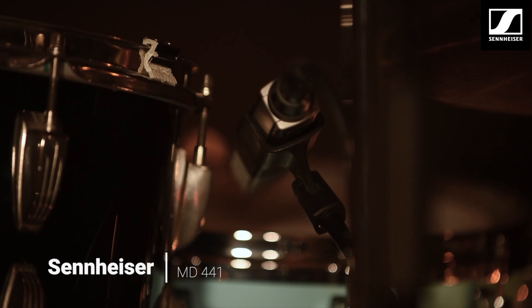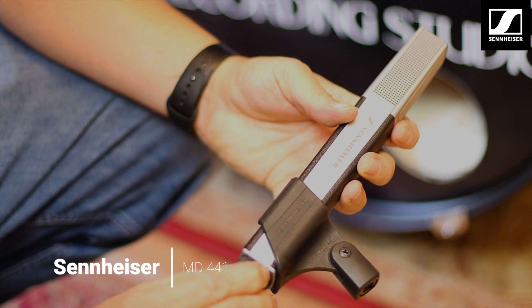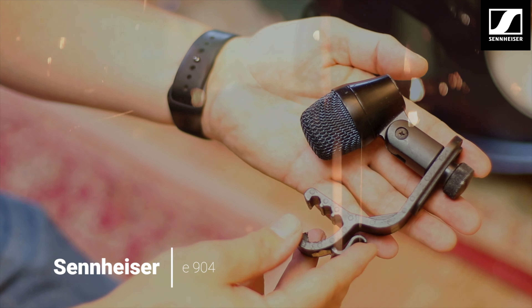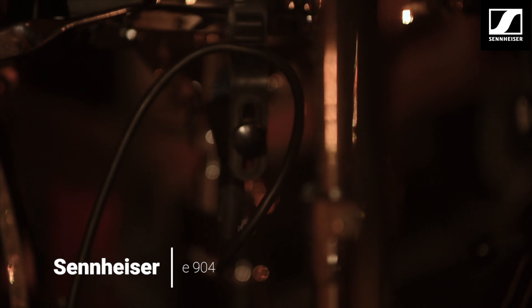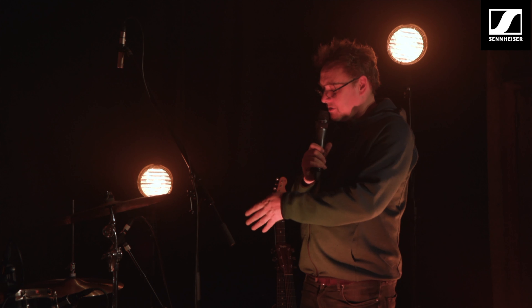Moving on to the snare — what have we got on there? Snare top we've got a 441, on snare bottom we've got a 904, and the reason why I've got the clip-on one on the bottom is so we don't have to get another stand in there, and it also sounds great as well. The combination of those — we put the bottom one out of phase with the top one.